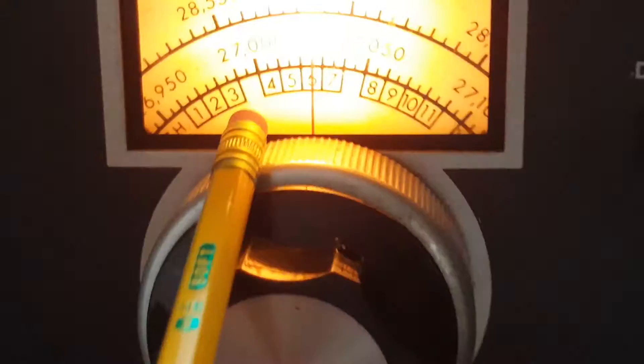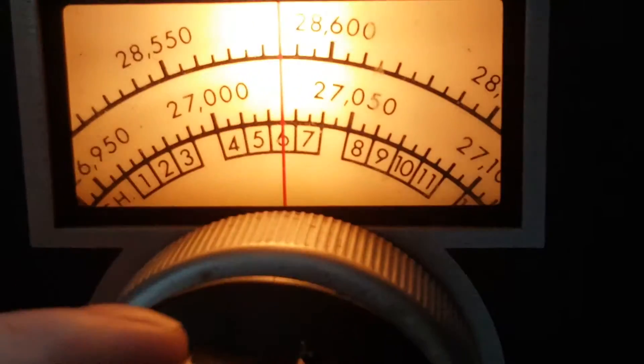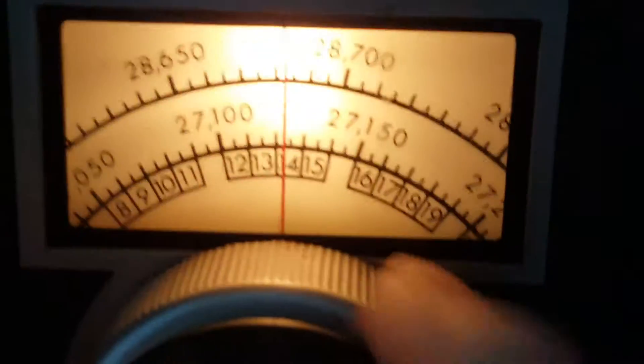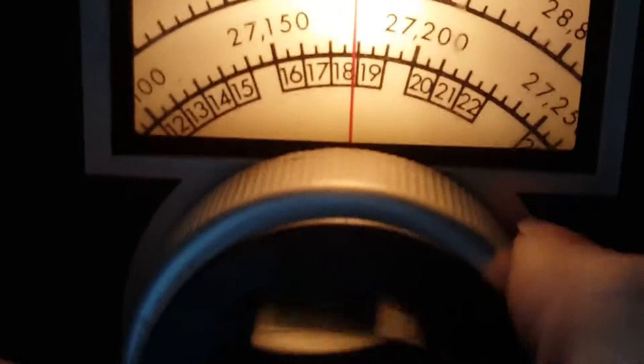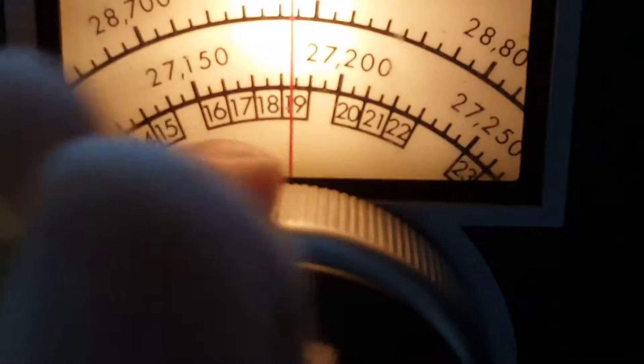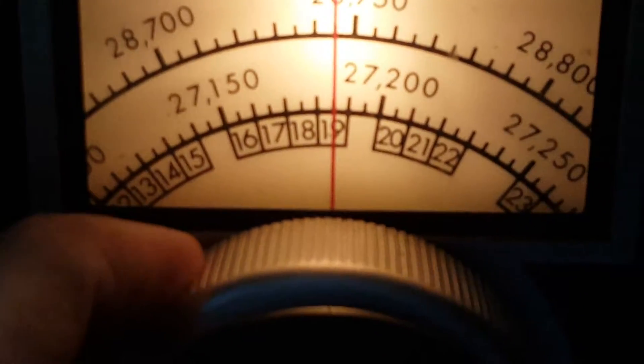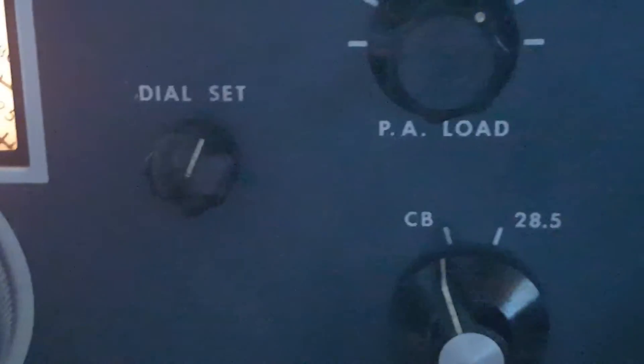This is a Sytronics 1011. Right now I'm listening to channel 6 on the CB band. I can switch around and listen in — let's see what we've got. There we go, so we're on channel 19 now.